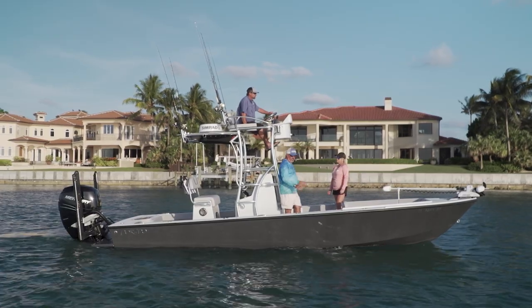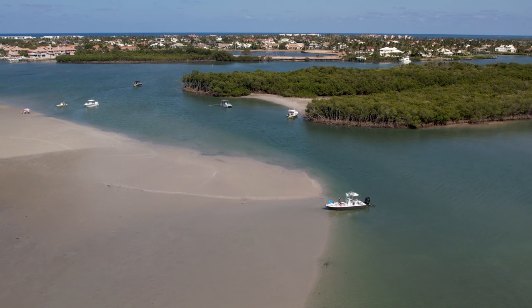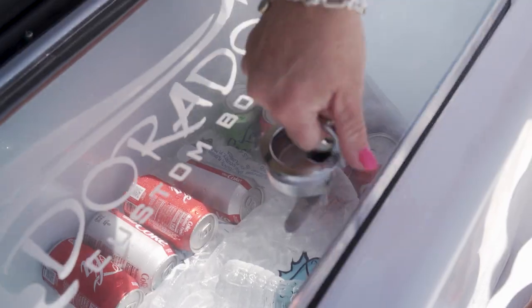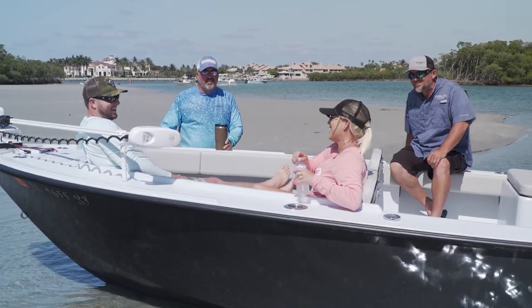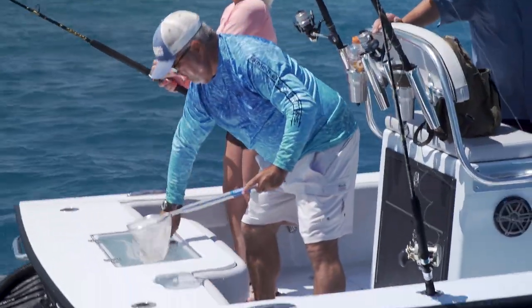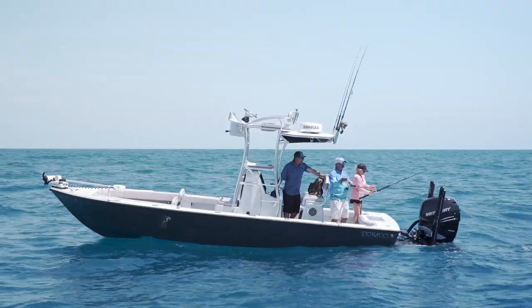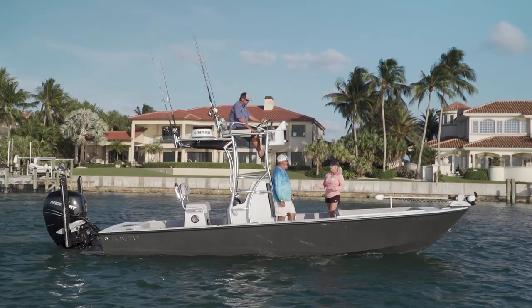All the fishing needs are taken care of on this boat. His wife wanted the sandbar experience, so they were able to incorporate that on top of the fishing boat, so everybody got what they wanted. That's the true beauty of going in and customizing your own boat — it's what you and your family need and want, and they can make it come true.